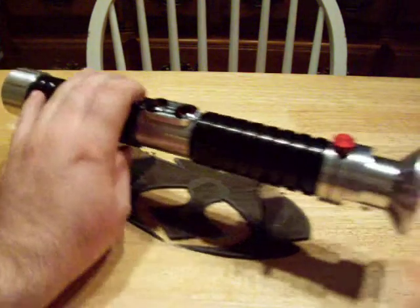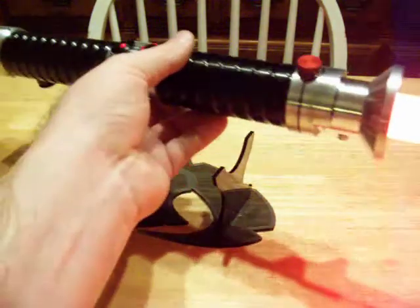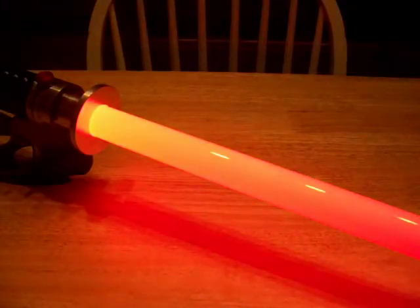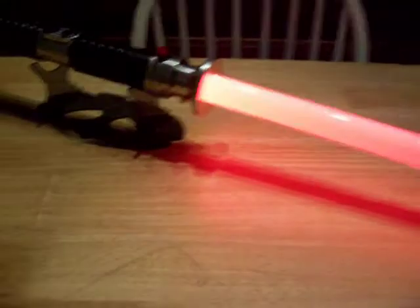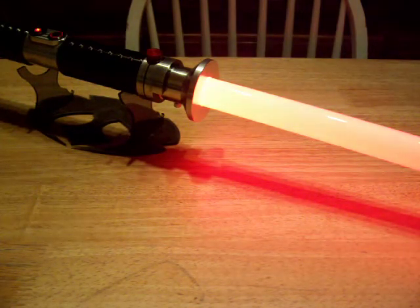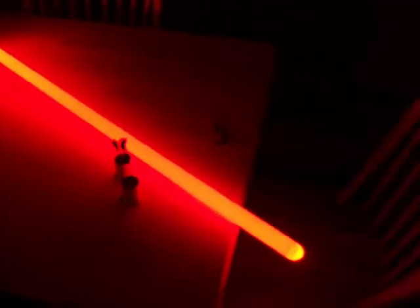Let me go ahead and put an Ultra Edge blade in there so you can see what it looks like. It's a nice even red. Here are the lights out. Nice even red.